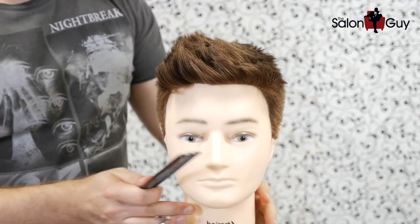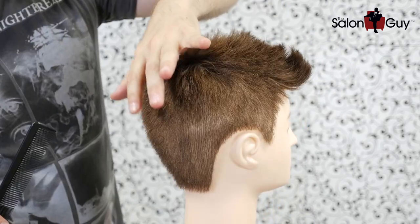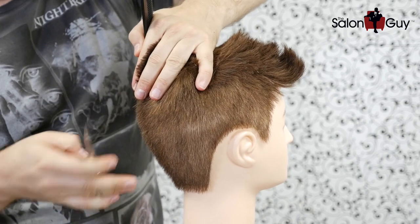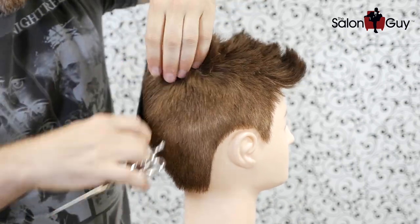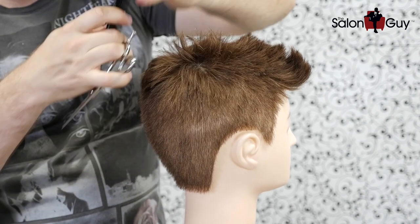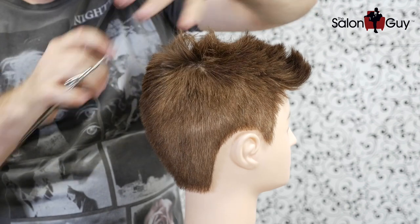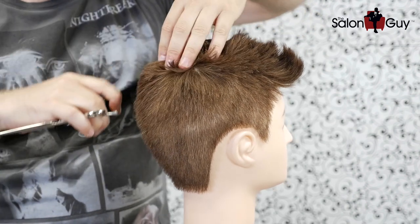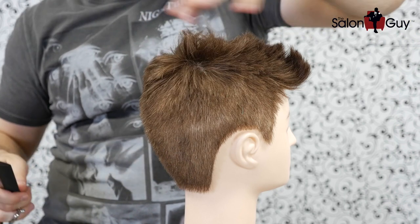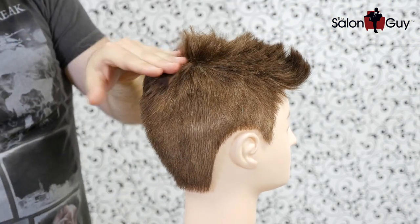For the scissor over comb part, we're going to start right in the back of the top of the head and connect this now. We're going to cut this to where it's about an inch to an inch and a half at most in length, and we're going to connect the back going through the top area right throughout the back of the head. We'll work through this entire section and as you can see, this is where the length is going to end up.